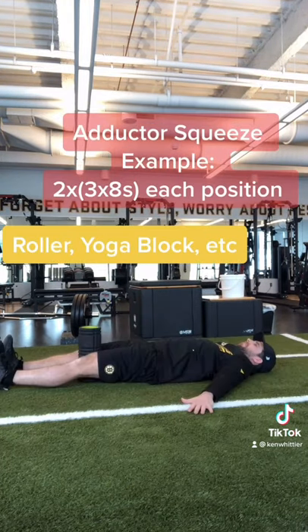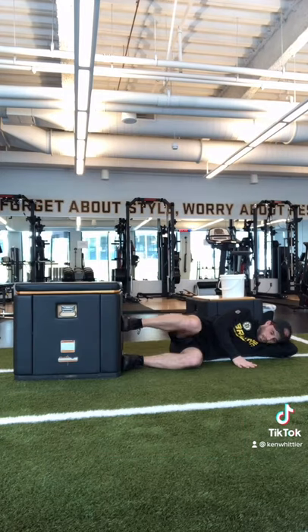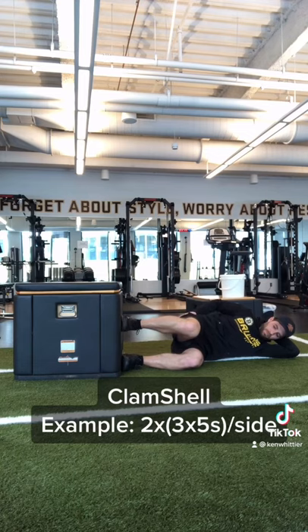After rolling and stretching, you should do some activation work. Groin squeezes in a bent leg position and a straight leg position, holding for five to ten seconds, is a great place to start.